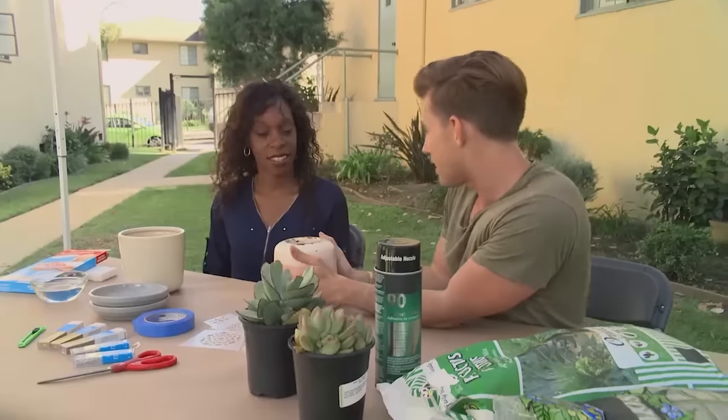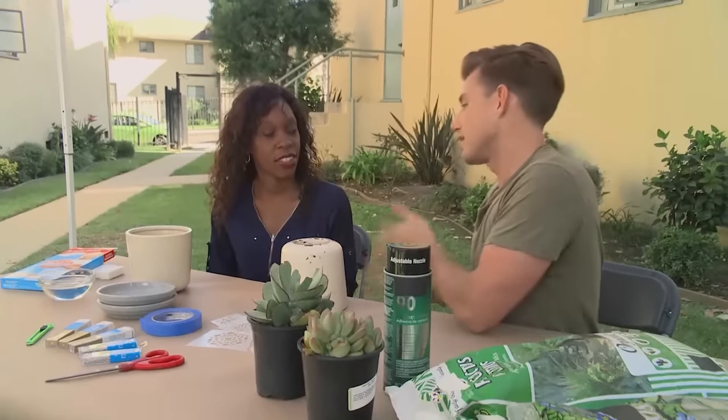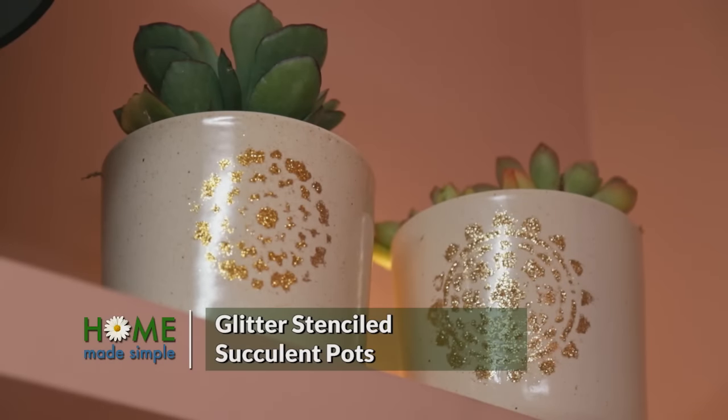All right, Danielle, one of my favorite things to do in a new space is to bring in some nature. You have these great pots that I want to give them a little bit of personality. So I'm calling these glitter succulent pots.